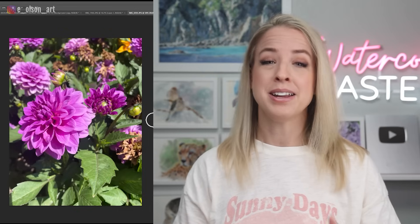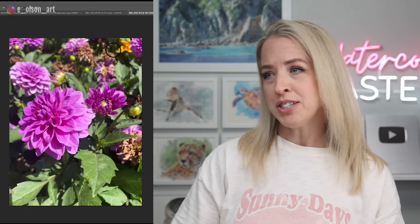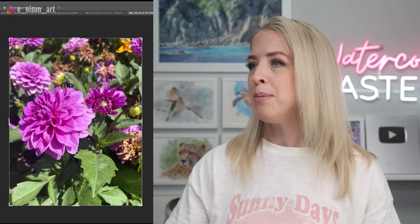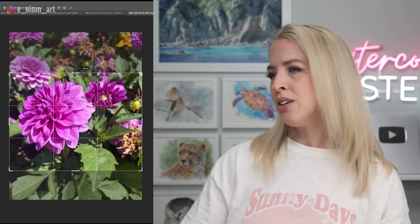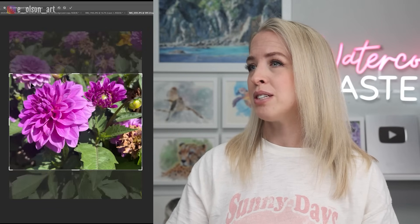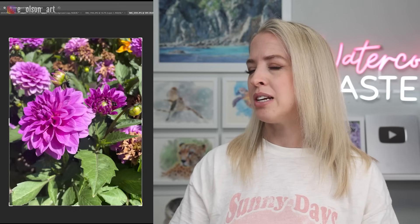With flowers and lots of detail in a photo, I definitely encourage you to simplify by cutting elements out and adjusting your cropping to hone in on your focal point — in this case the giant bloom. You could crop it to a square and remove the flower in the back, or make it a rectangle. You can also just leave out some competing background flowers. Remember that you can change the placement of leaves and flowers and move them around to fit a more pleasing design.